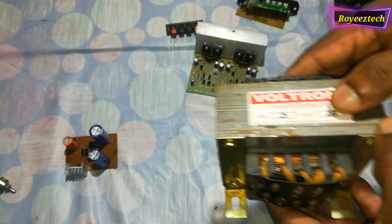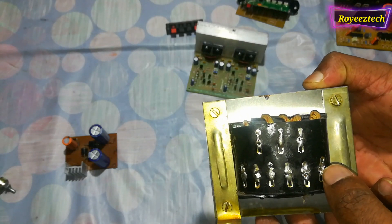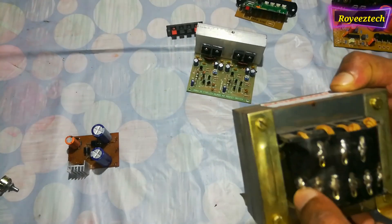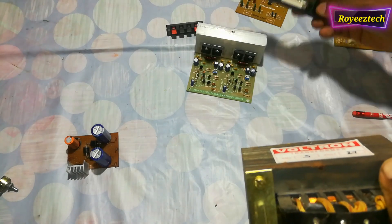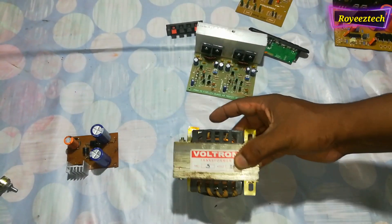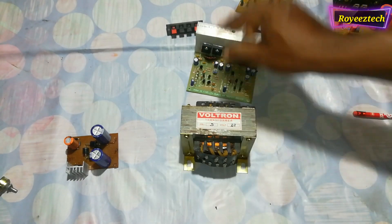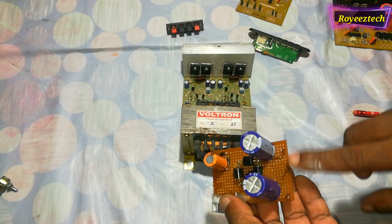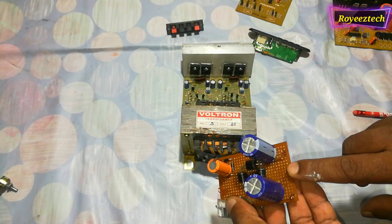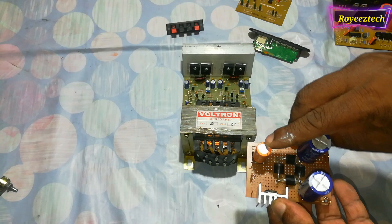This is a transformer rated for 5A, 27V-0-27V and 5V. This is the primary winding. This is a dual supply circuit with a bridge rectifier.